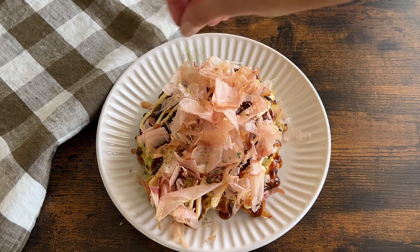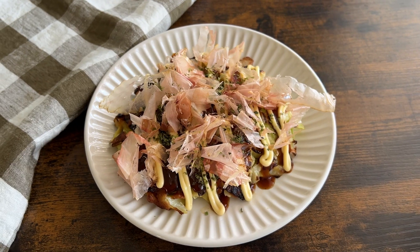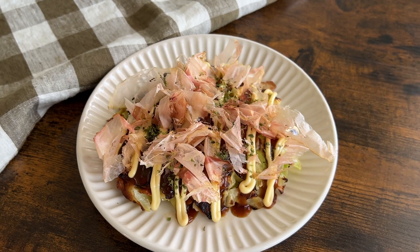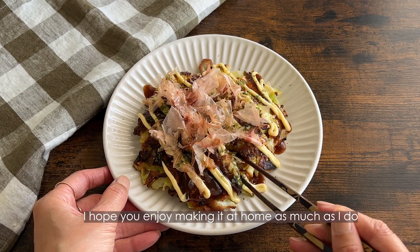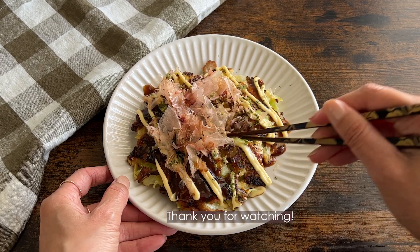And there you have it — it's a delicious and easy to make okonomiyaki. I hope you enjoy making it at home as much as I do. Thank you for watching, see you in the next video.